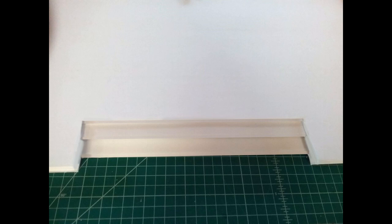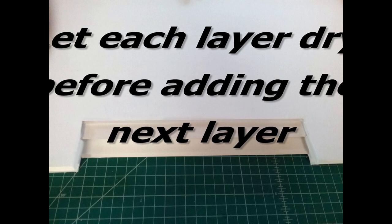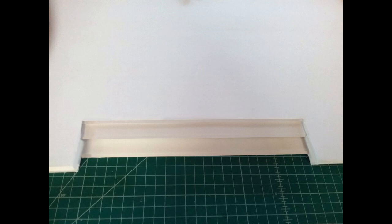Once everything is cut I glue the pieces together. I take a paintbrush with mod podge and paint the whole surface, making sure to get the corners and edges. Then I put the second stair on top of the bottom piece and let it dry with weights on the whole thing — not just corners or middles but the entire surface — because moisture from the glue causes foam core to warp. If you're in a wet climate you really need to leave the weights on longer. Then do the same thing again for the top piece.